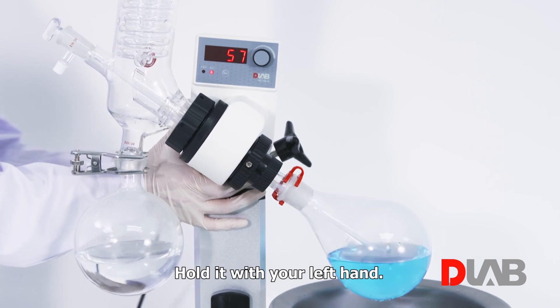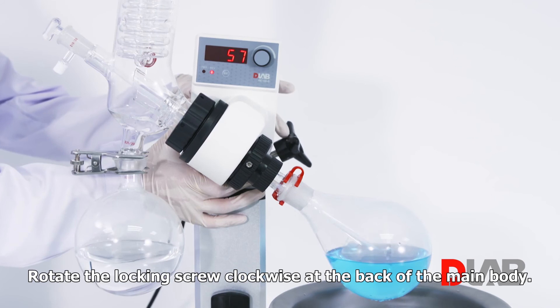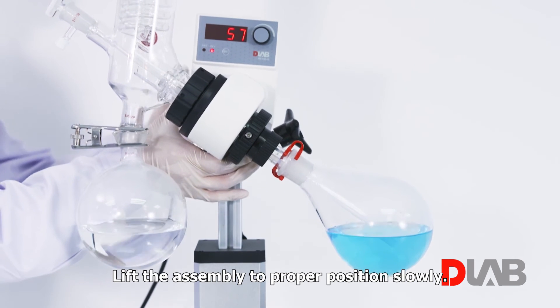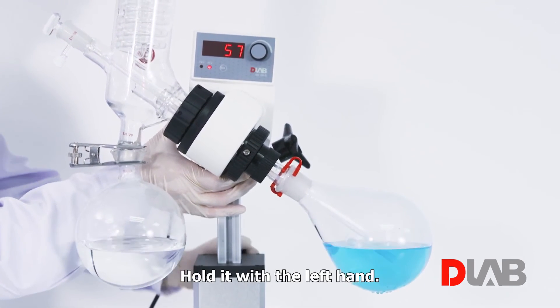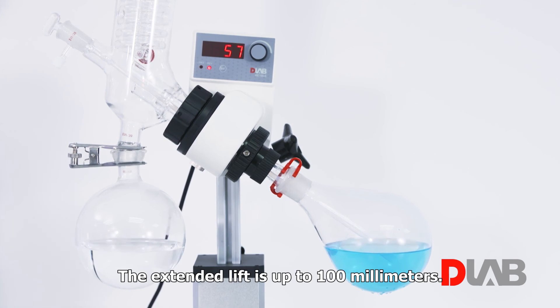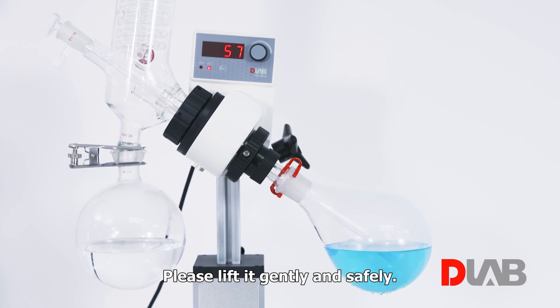For the extended lift, hold the main body with your left hand. Rotate the locking screw clockwise at the back of the main body, then use both hands to lift the assembly to the proper position slowly. Hold it with the left hand and rotate counter-clockwise to lock the position with your right hand. The extended lift is up to 100 mm. You can lower the assembly the same way. Please lift it gently and safely.